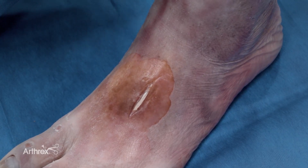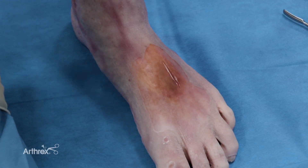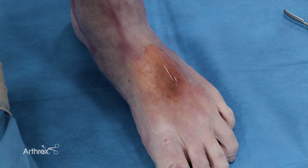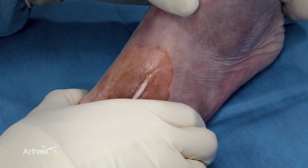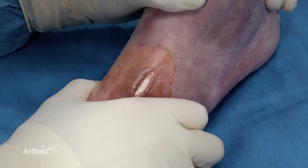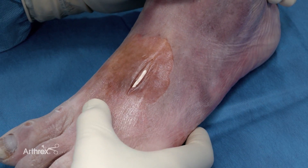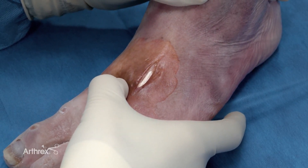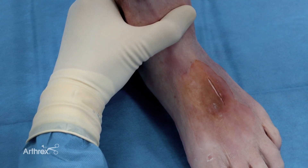Prior to going to the operating room, the patient has had an MRI and or a CT scan. If there is obvious instability, we will proceed to the operating room knowing that we're going to fix the Lisfranc ligament region. If the patient has a questionable injury but requires some stress testing under anesthesia, prior to making any incisions, the patient will be stressed under fluoroscopic imaging. Typically that is a rotational and an abduction or adduction force to see if there is any instability. Another way to do it, which I do in clinic because it's less painful, is to get a thumb in between the first and second rays more proximally and push in between here to see if you get any gapping at the Lisfranc.